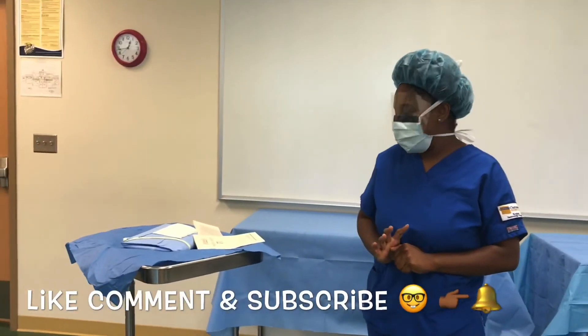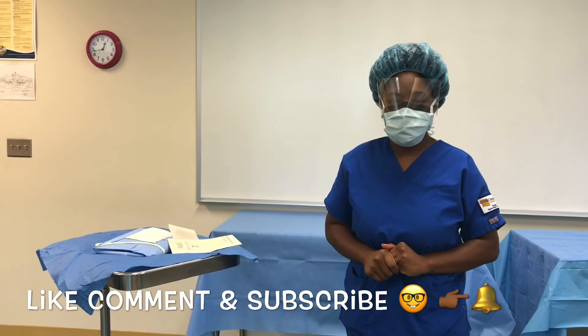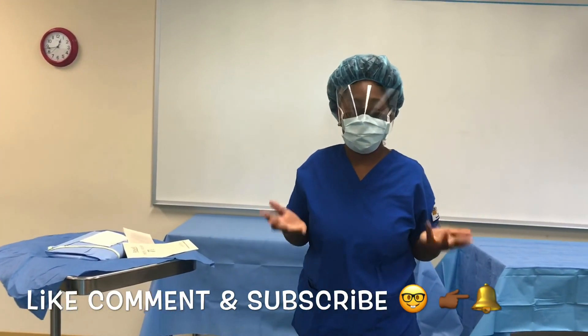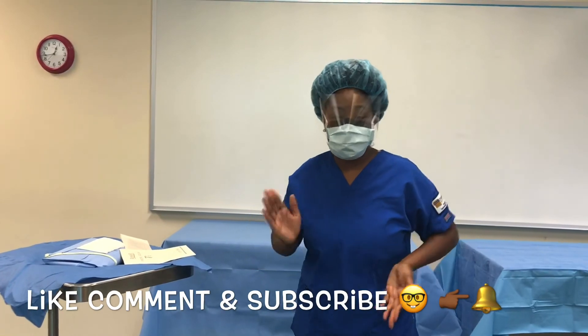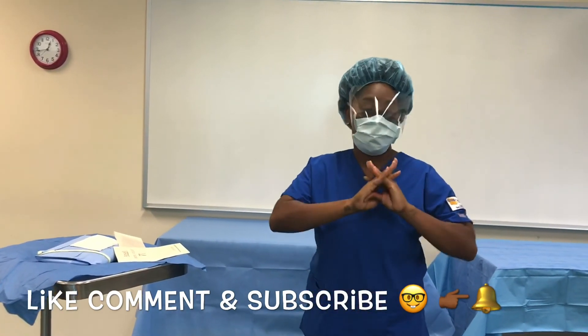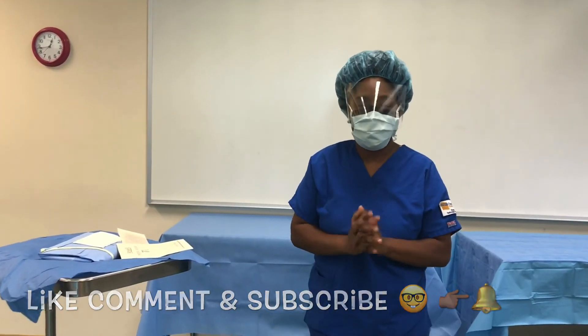I have my gown open and my gloves open, and the next thing is to do a surgical hand scrub — you guys will see that in the next video, so stay tuned. Remember, don't forget to like, comment, and subscribe. If you are already a subscriber, go ahead and hit that notification button. I will see you guys next time, bye!